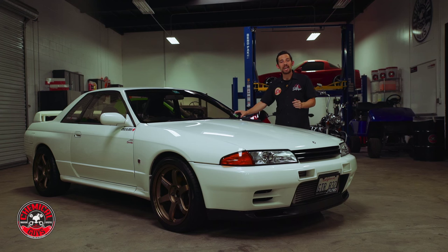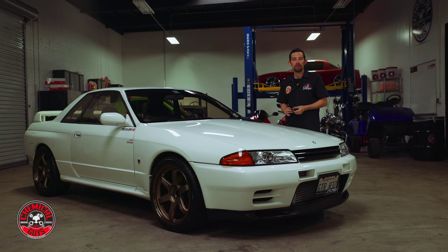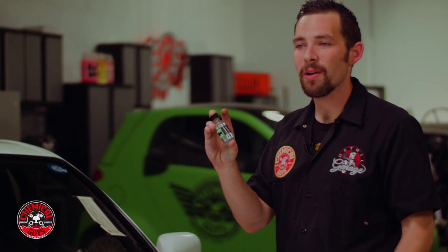Now our white paintwork is protected for up to 36 months and this Nissan GT-R can drive in any weather — extreme cold, extreme hot, race tracks, or even daily driving. We know it's going to be protected with a coat of CarbonFlex C9. If you're looking to protect any vehicle to the highest level of durability, go ahead and apply a layer of CarbonFlex C9, the world's most advanced protective coating.